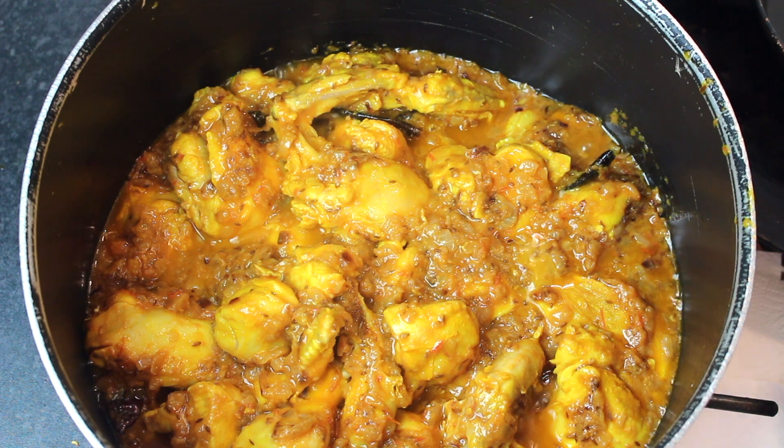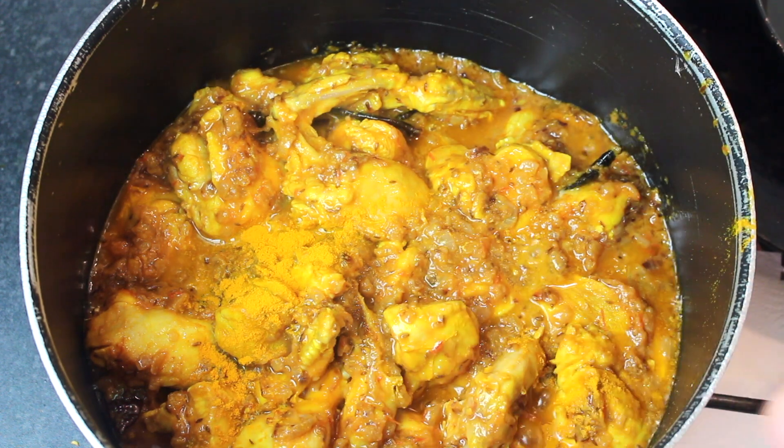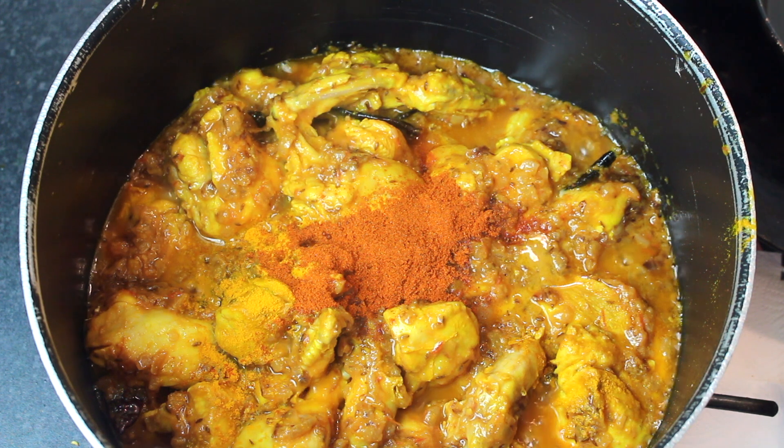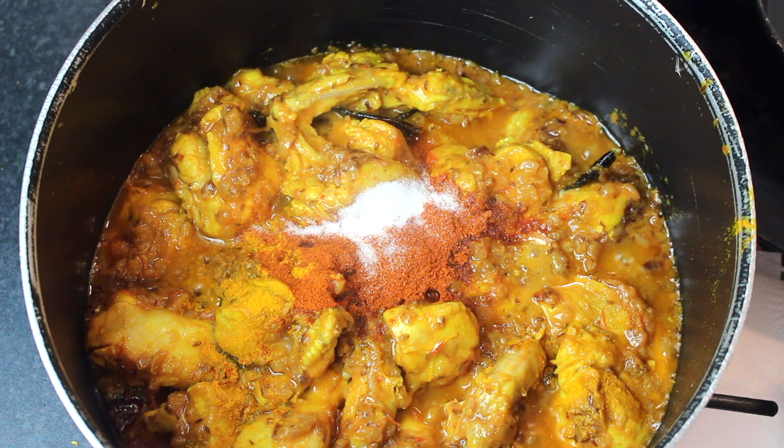Now we have to add some simple spices. I am adding salt — about 1 to 1½ teaspoons. Mix it in with the masala. I also add a little of the dry-roasted spice powder we ground earlier.